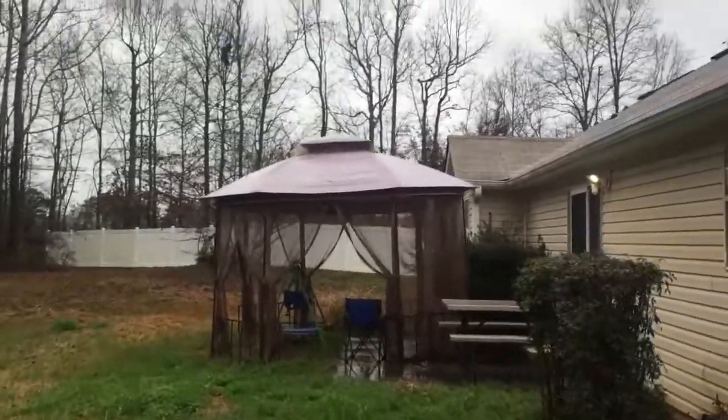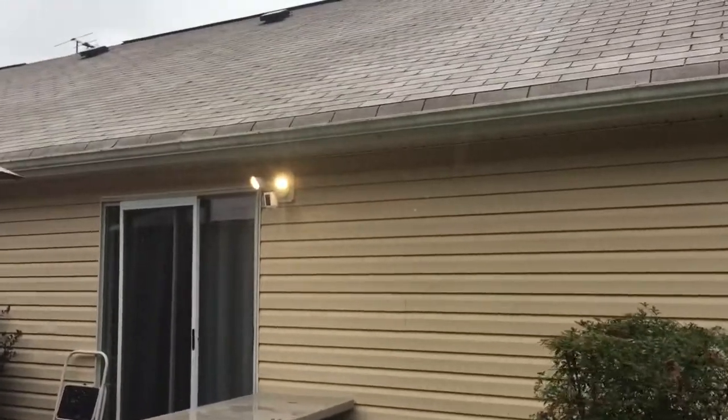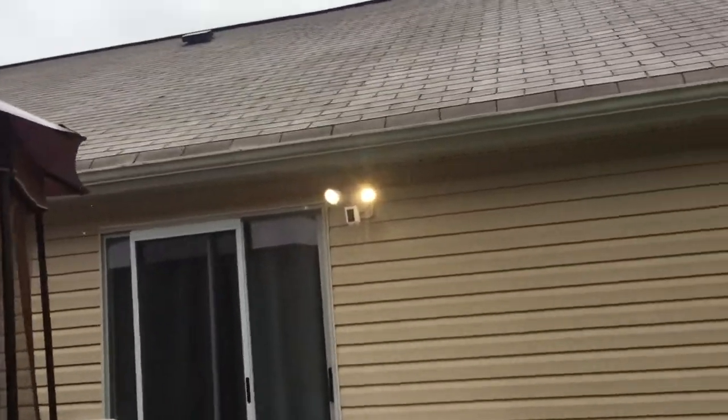Now that we have it all in position, it looks good — we got these tight. We need to go ahead and go to the Ring app and add a device. I have the floodlight cam set up — there you go, looks good! I hope you all liked the video and found it helpful. If you have any comments or questions, please comment below. I appreciate it, y'all have a great day. I am a handyman for the average man — thanks for watching, bye.